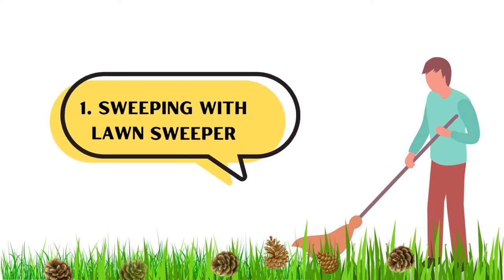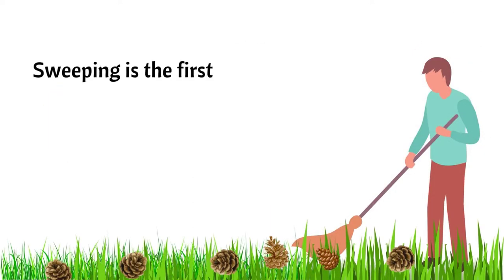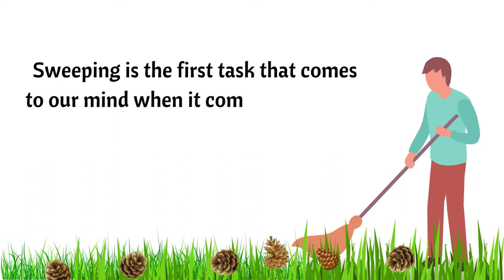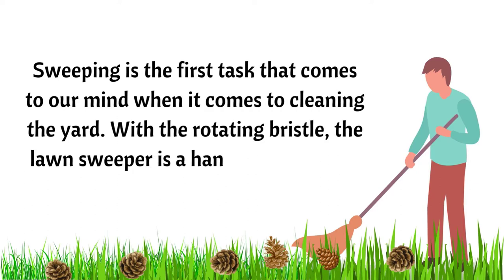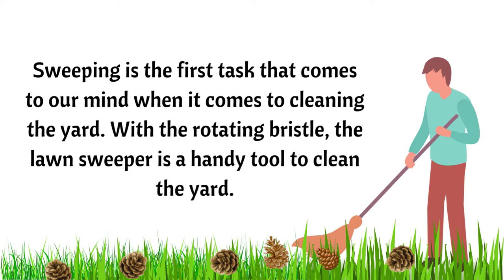Number 1: Sweeping with a Lawn Sweeper. Sweeping is the first task that comes to mind when cleaning the yard. With its rotating bristles, the lawn sweeper is a handy tool for cleaning the yard.